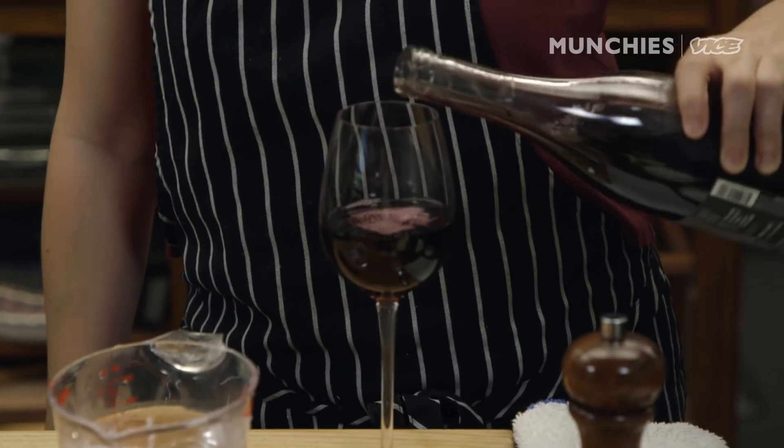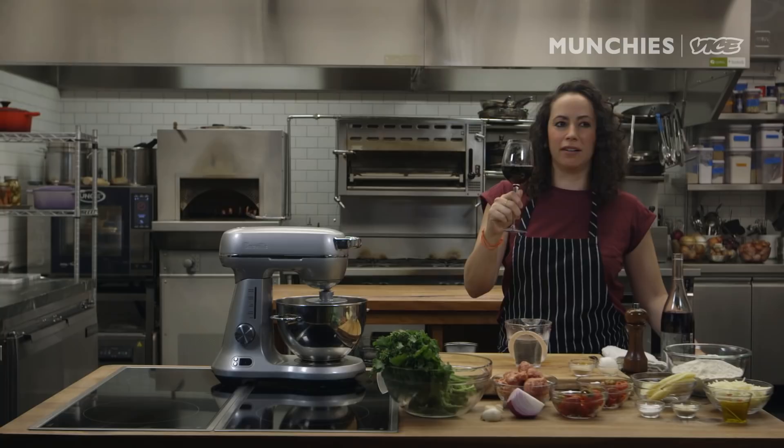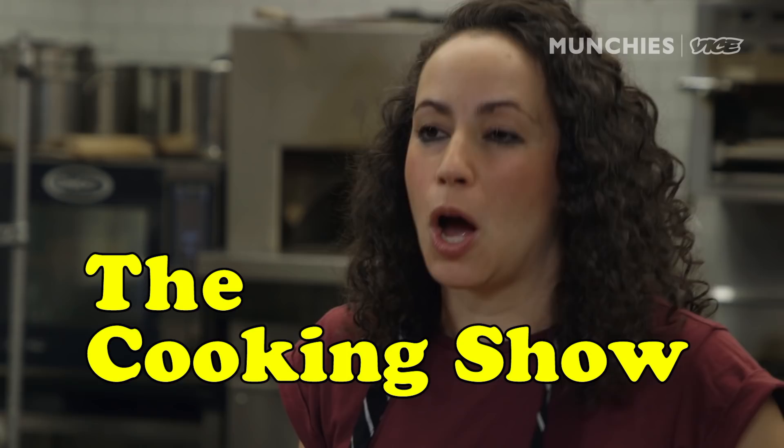It's about that time of day. That's so good. It's a good wine. Keep that handy. We're back with a cooking show, and today we're gonna make stromboli.